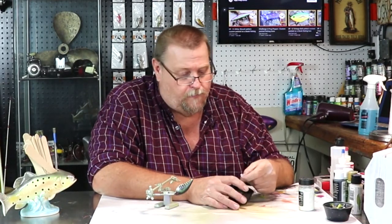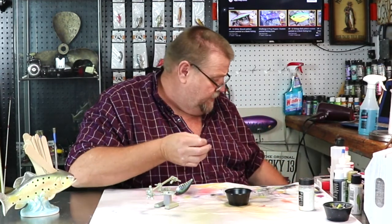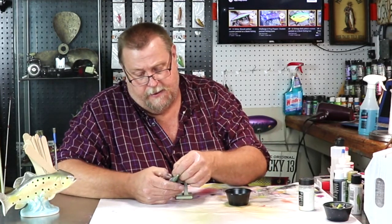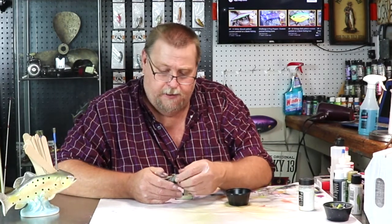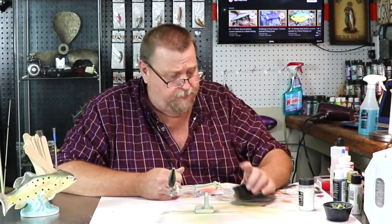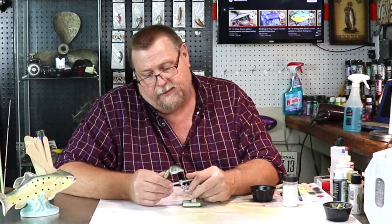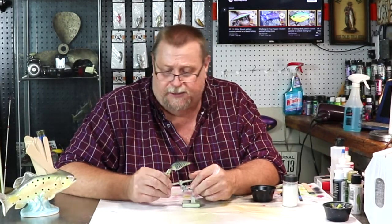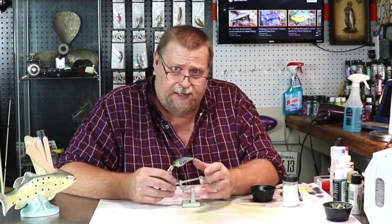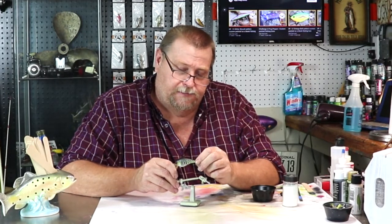We're going to let that dry for a minute, put our epoxy on it, hang it, and we'll be done with this video for a little while. So folks, that's kind of one take on a baby bass. I have several different ones that I do, but this is just one that I wanted to show you, and it's one of my better sellers as far as a baby bass pattern. Everybody has a baby bass pattern and everybody's is just slightly different. And that's the thing about doing art — use your imagination, come up with your own.